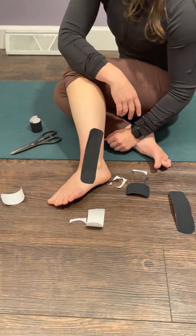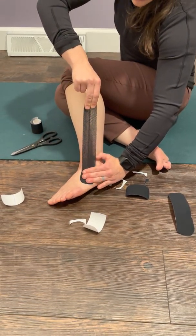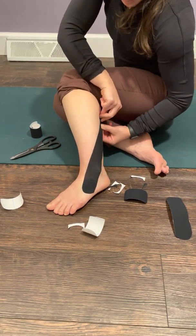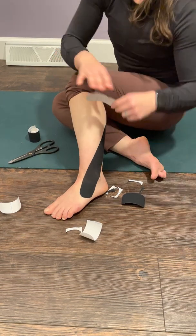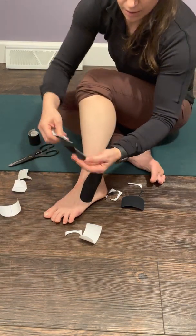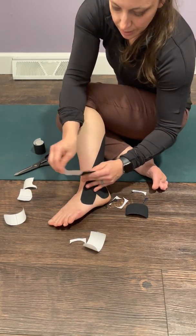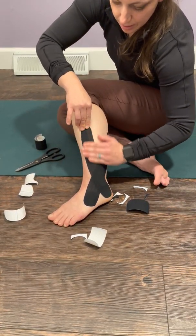If I just tape it down flat it's not really doing much of anything. So I'm going to pull it — not to 100% of its stretch, but about 75% of its stretch, so it's almost completely pulled but not quite. I'll make a nice line diagonally from right in front of my lateral malleolus to about mid-calf. I'm going to do the same thing with my other piece of tape but make an X in the opposite direction. This time I'm going right over the lateral malleolus. I'm going to start on the heel, get it on there really well, take the paper off, give it a nice 75% pull, and then pat it down.